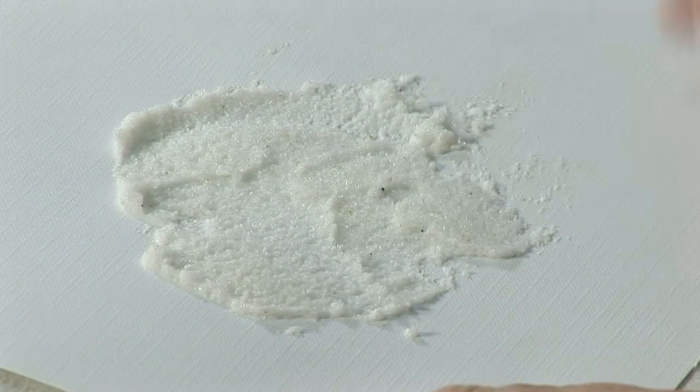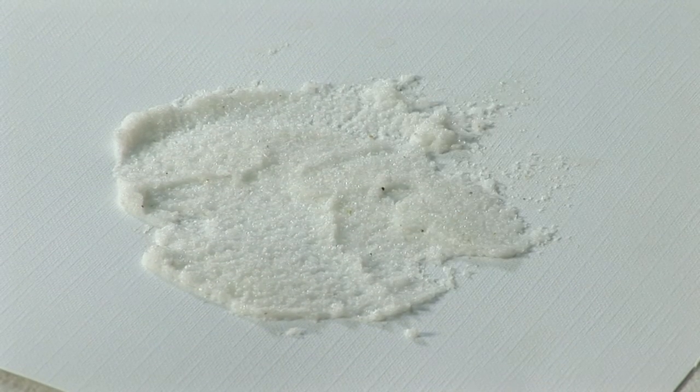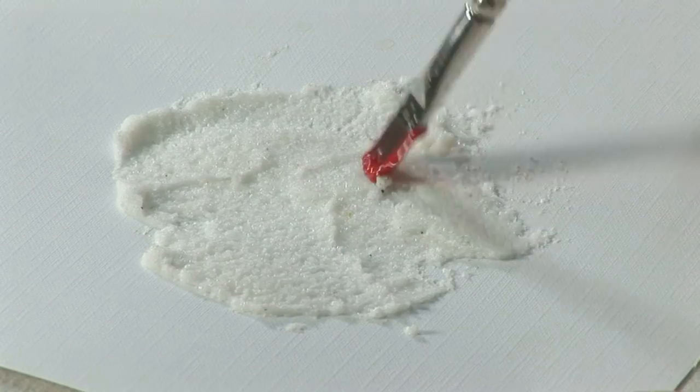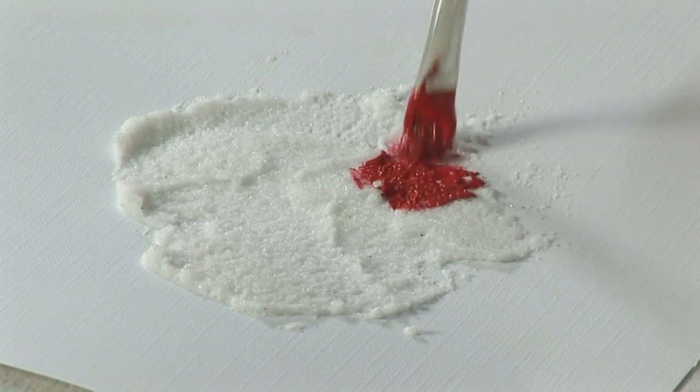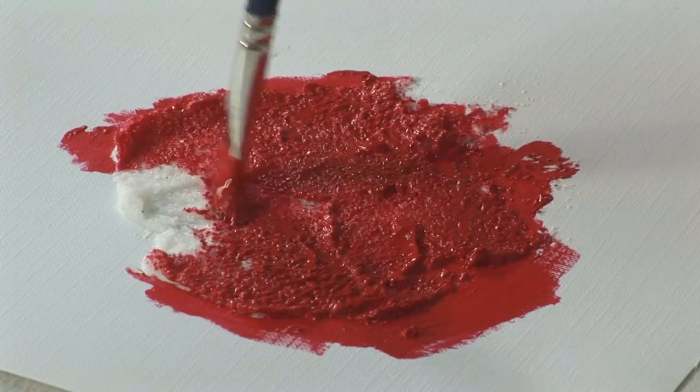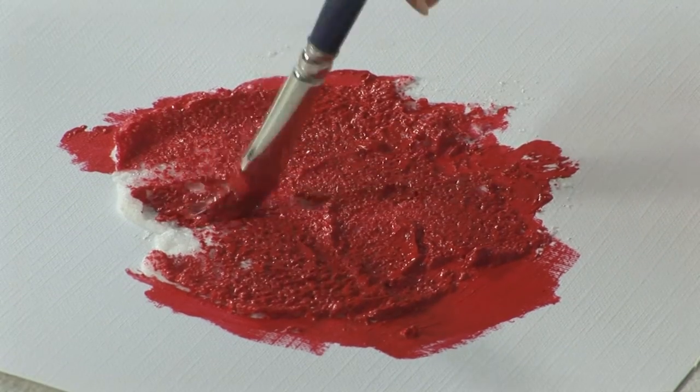Once it has dried you can see the bits and the sparkle in the sand texture, but what you can also do is paint and add colour on top which helps to bring out the texture even more. You'll see you do sometimes have to push your brush into the sand just to cover it well.